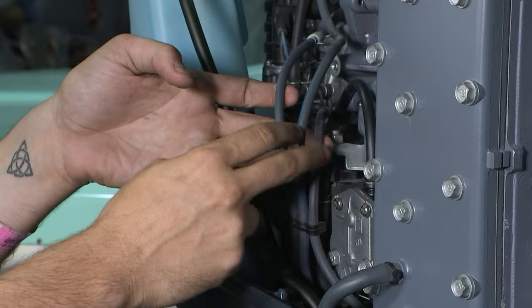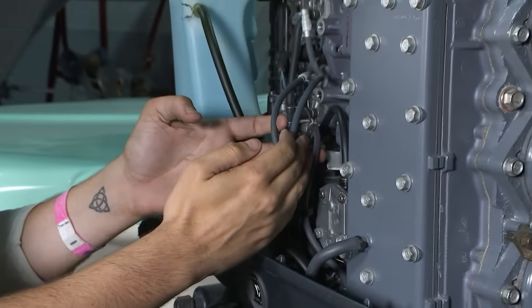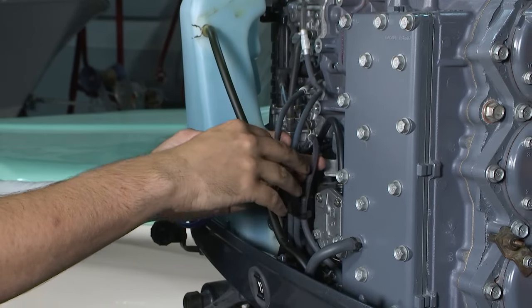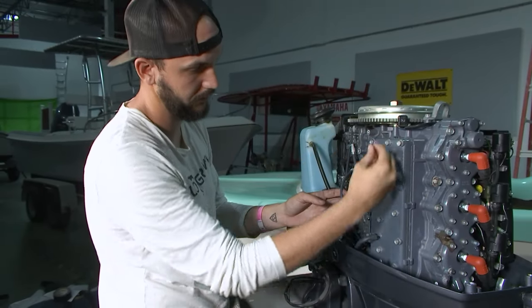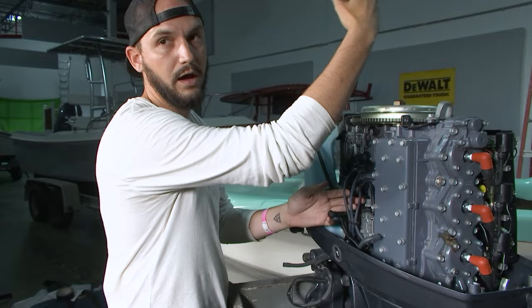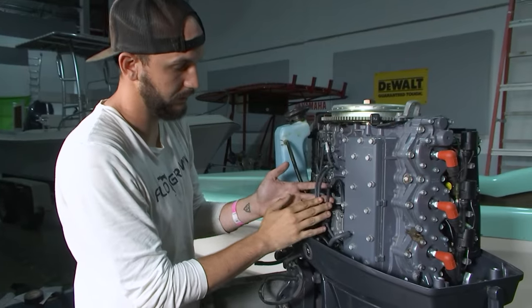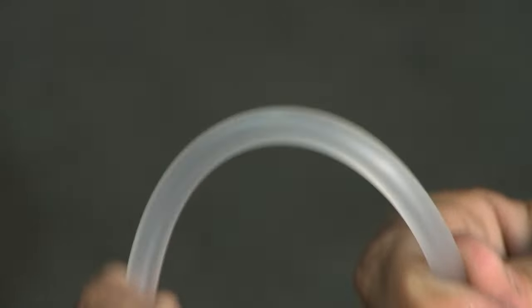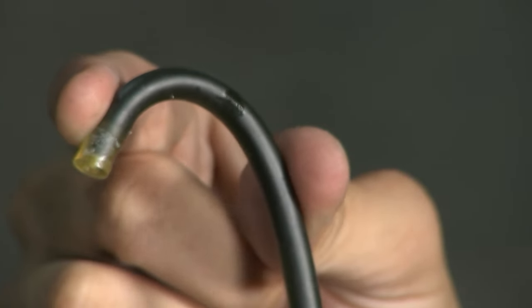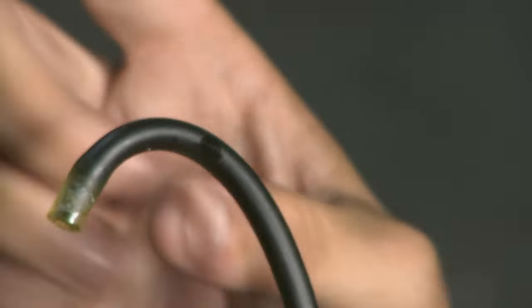Coming off the oil pump, we have three main oiling lines that go to cylinders one, two, and three. Throughout the motor there are also oil recirculation lines that will recirculate motor oil from lower cylinders to the top and then it'll settle back down to the bottom again. Primarily what we're focusing on is replacing the main three lines coming off the oil pump. When looking at these lines, you want to make sure they're nice and soft and supple. As they get older, they can get stiff and actually start to crack — which, if oil starts to leak, could cause the motor to seize.